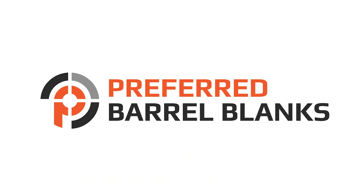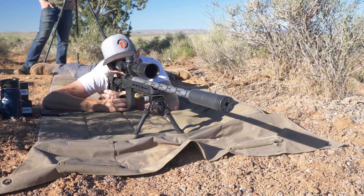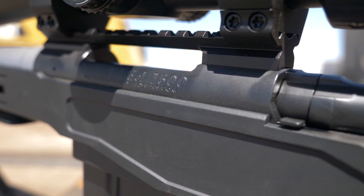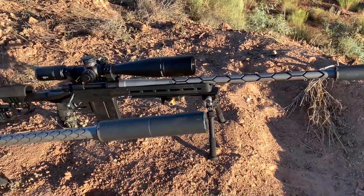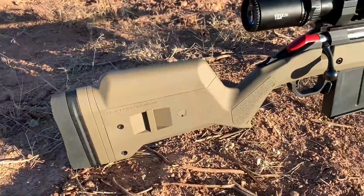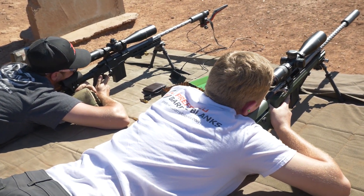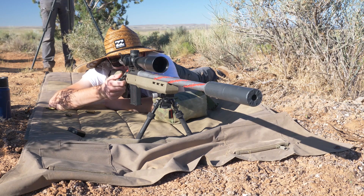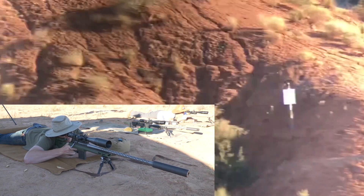Here at Preferred Barrel Blanks we decided to build three different rifle actions into PRS-ready long-range performance rifles. The three rifle actions we started with are the Ruger American, Howa 1500, and Tikka T3. We built three barrels, all 6 millimeter, 1-in-8 twist, and 24 inches in length. We chambered each rifle with cartridges commonly used for long-range shooting competitions. To make this comparison more fair, we used the same 105 grain Berger Hybrid Target projectiles and propelled them with H4350 across all three calibers, allowing more direct comparison of how each cartridge performed against one another.